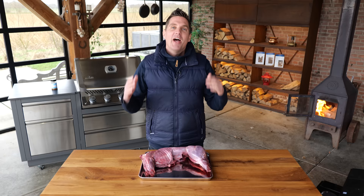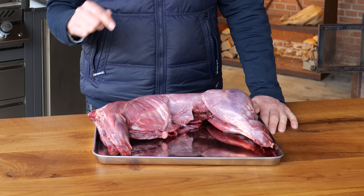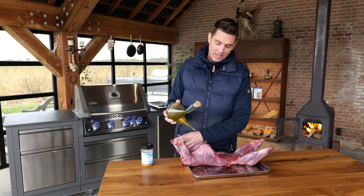A big thanks to Napoleon Grills for sponsoring this episode. I recommend that everybody tries this at least once in their lifetime. And if you never had it before, it's about time you try it. I'm going to warn you ahead of time because this is going to be super, super easy to do at home.